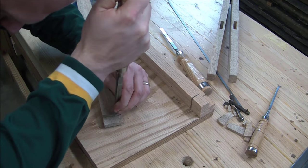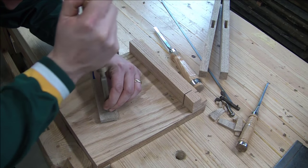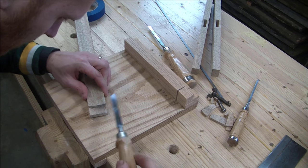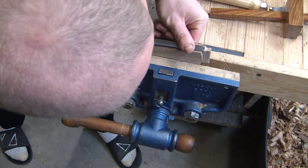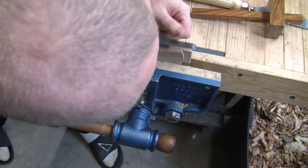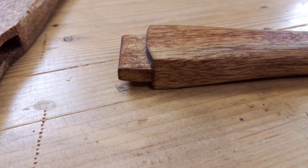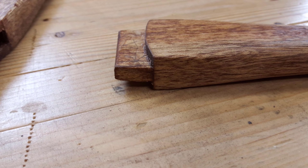I love cutting end grain — for some reason this is just a really enjoyable step. A good sharp chisel is fun. Now the one last thing I had to do was nip off the corners of the tenon. This was just so that it would have a little bit of slop when it's in the beam, so I can move it a little bit as it goes back and forth. There's the tenon with the curved shoulder.